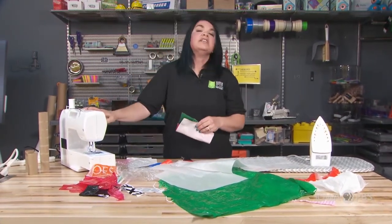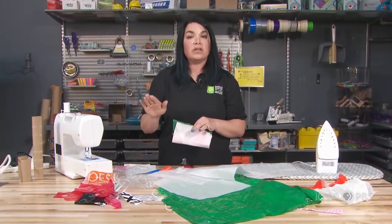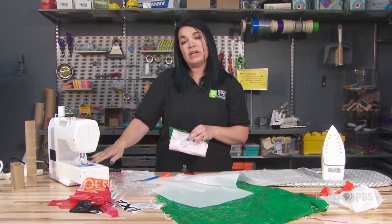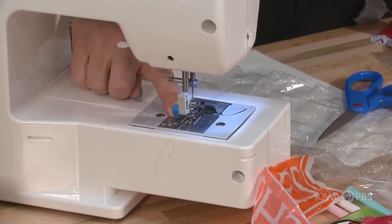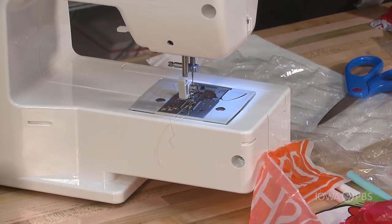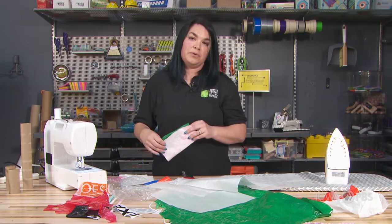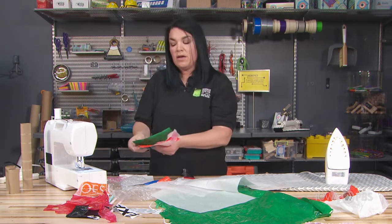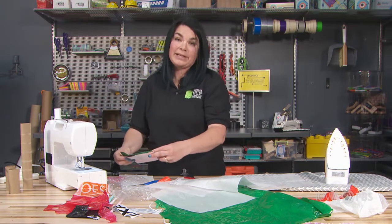Some things to think about when using the sewing machine: keep your fingers away from the needle when it's moving up and down — that's very important. The sewing machine has a motor inside, and it uses pieces called the feed dogs against the presser foot to pull the fabric through on its own. You don't have to force it or pull it through; the sewing machine will do it on its own.